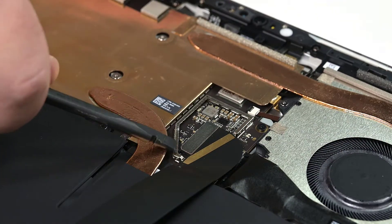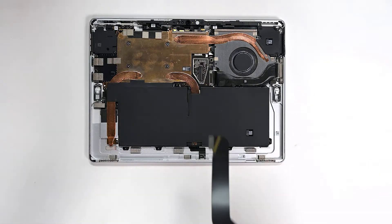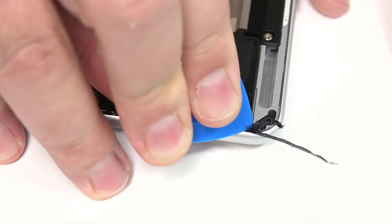Insert the flat edge of a spudger under one side of the cable connector, and pry it up to disconnect it, and then lift the display up and off. Use an opening pick to remove any remaining speaker mesh from the chassis, and then visually confirm that both have been fully removed.